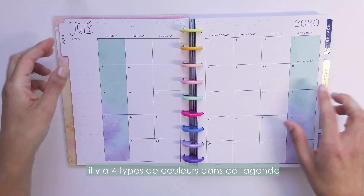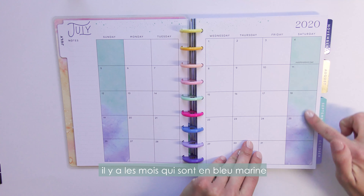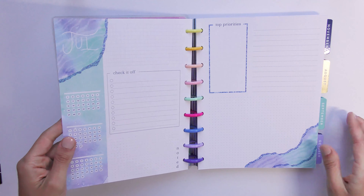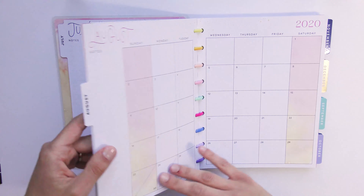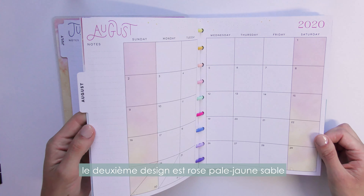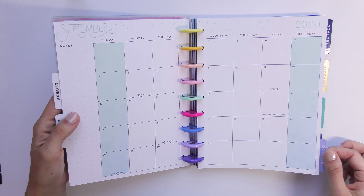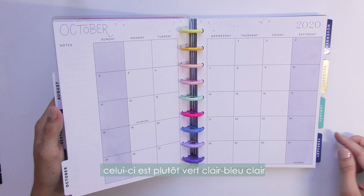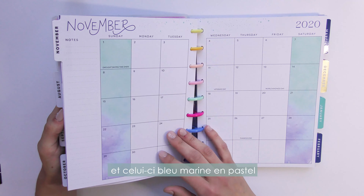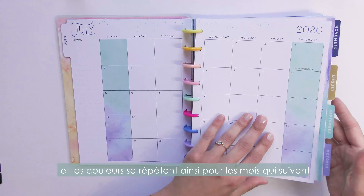There are four patterns: one with dark blue geode colors, a second with red and yellow, then light green, and light blue marine. The same colors come back throughout the planner.